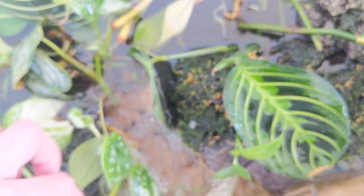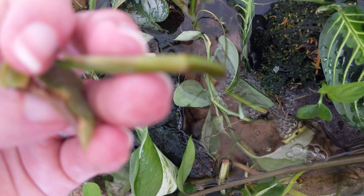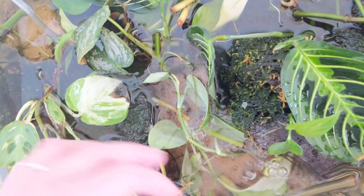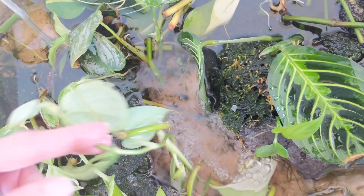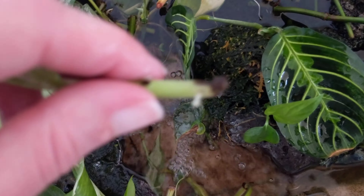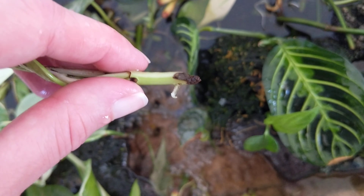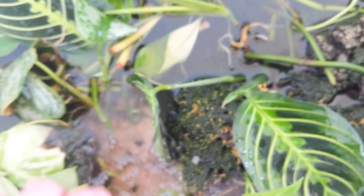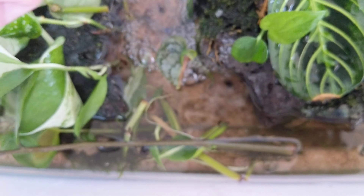These are some brandy cuttings — well, this one is actually a variegated maranta cutting. And here's a syngonium that I tossed in here at some point. I don't even remember tossing this in here — it must have just been the stem, this big thick part. And then I ignored it, and lo and behold, that's what it looks like now.